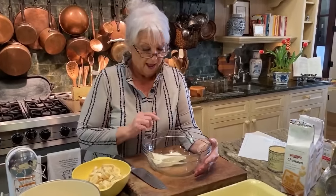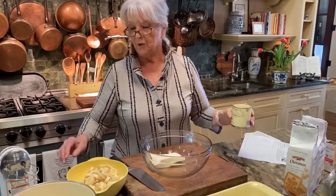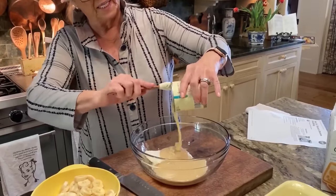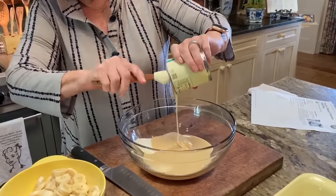Now in this bowl I've got one eight-ounce package of softened cream cheese. And to that I'm gonna add one can of sweetened condensed milk. And this stuff is so good.